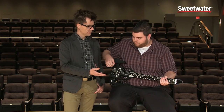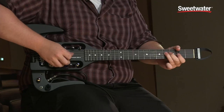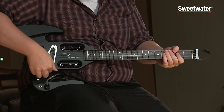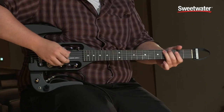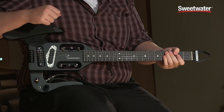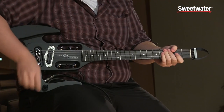So this is the full humbucker sound, and then if you split the coils, here's what that humbucker sounds like, and then here's what it sounds like when you play the piezo — and then maybe a little blend.